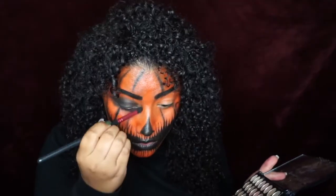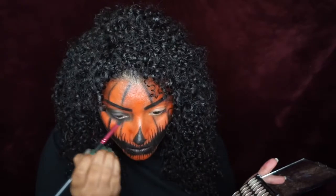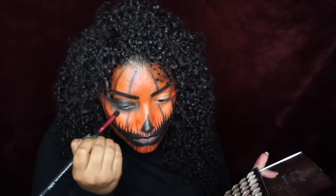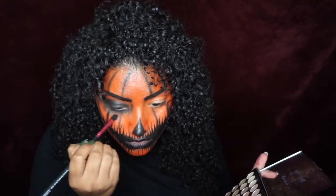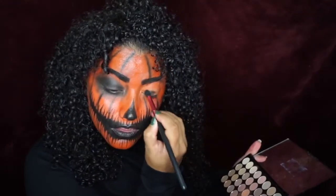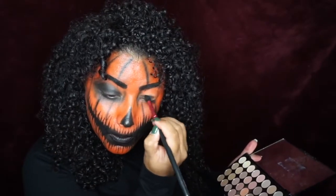For the eyes, first I go in with a black shadow. I didn't think it was deep enough, so I end up going back in with my black paint and shading in especially the center parts of my lid with the black paint. Under my lower lash line I go in with pink too, and then I go back in with the shadow and smoke it out again.